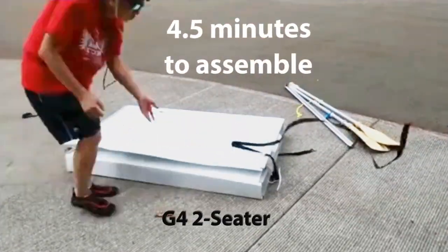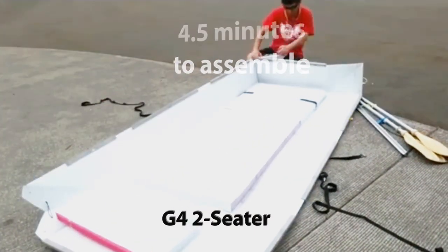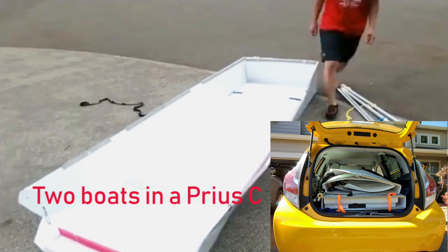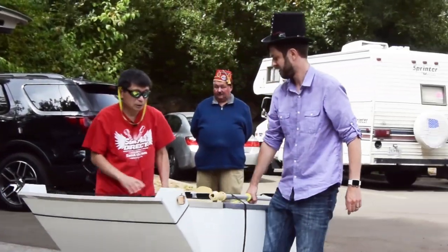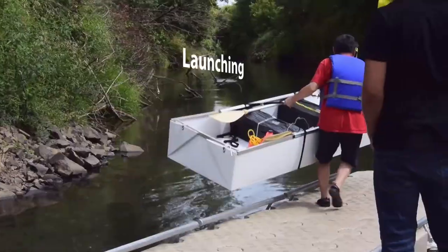My friend has two kids and told me he doesn't want to build four kayaks for his family. I told him, why do you have so many kids! This drove me to design a boat for two people. The overall weight is around 28 pounds.